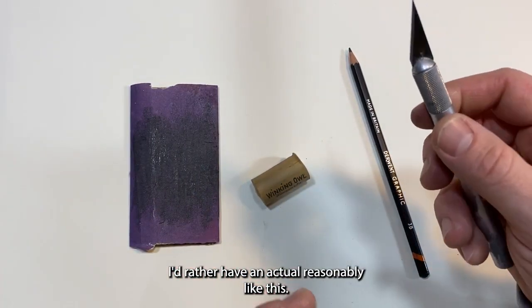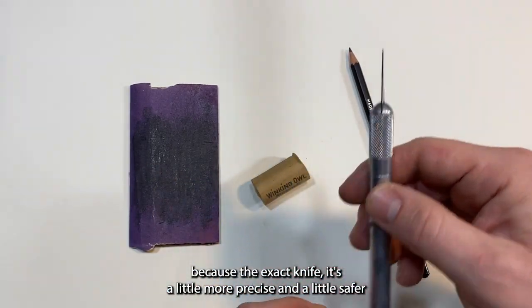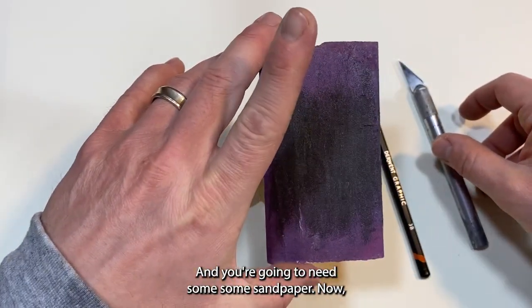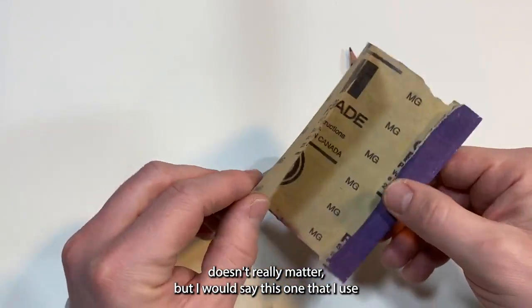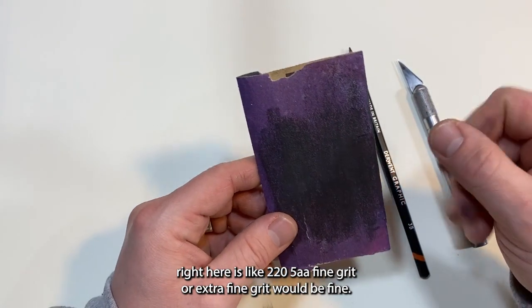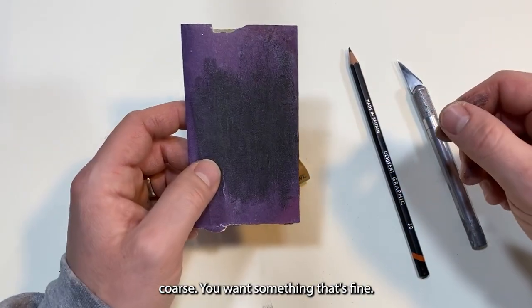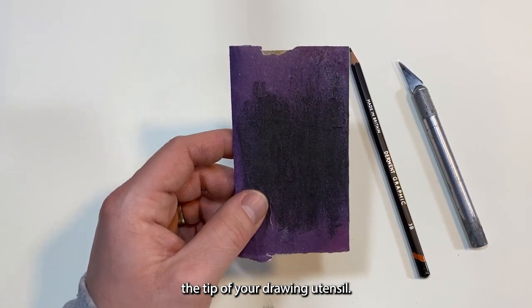Some people suggest using a razor blade, but I'd rather use an X-Acto knife because it's a little more precise and safer than a bare razor blade. You're also going to need some sandpaper. The grit doesn't really matter too much — I use around 225. A fine or extra fine grit will work well. Veer away from anything coarse. You want a fine grit sandpaper that will allow you to sharpen the tip of your drawing utensil.